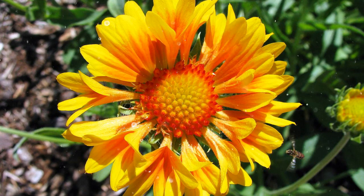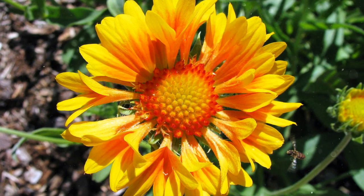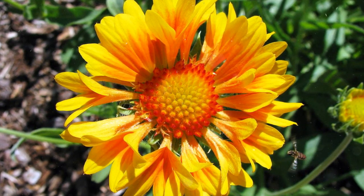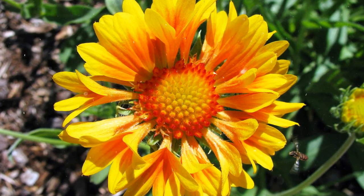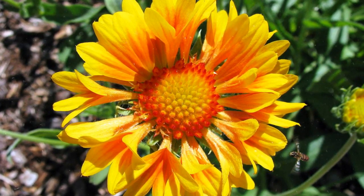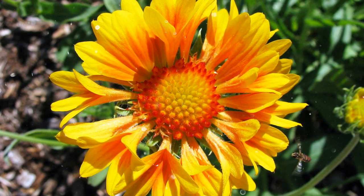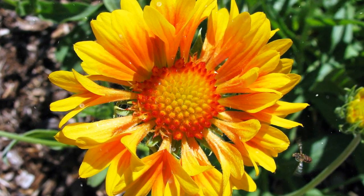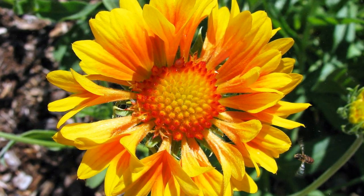How to Grow Blanket Flower — a Riot of Color in Your Garden. Blanket flower, scientifically known as Gaillardia, is a cheerful and easy-to-grow perennial that adds a riot of color to gardens and landscapes. With its vibrant daisy-like flowers in shades of red, orange, and yellow, blanket flower is a favorite among gardeners for its long-lasting blooms and drought tolerance.